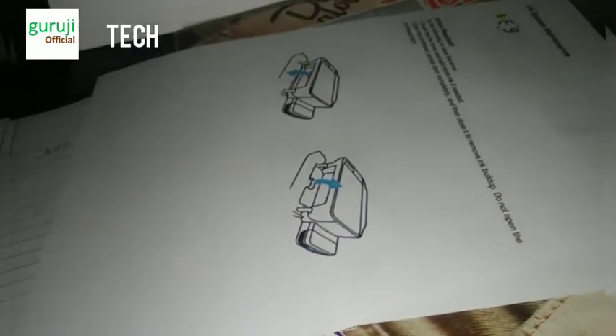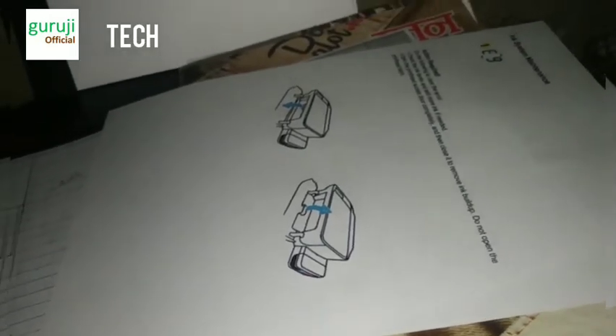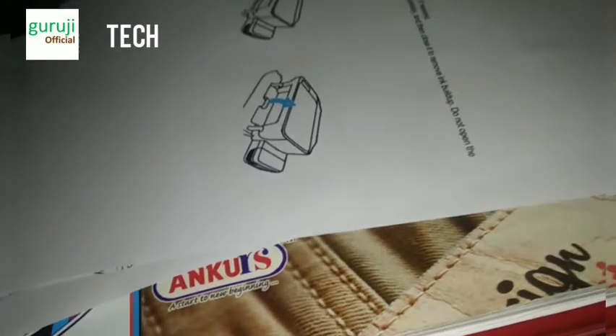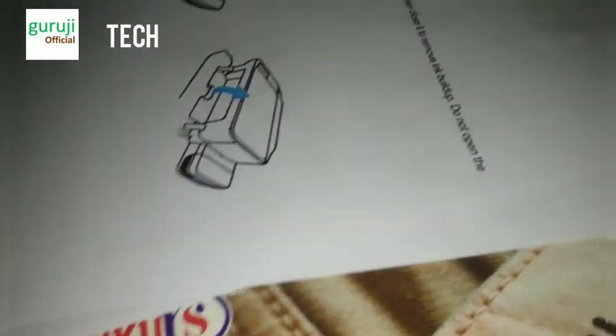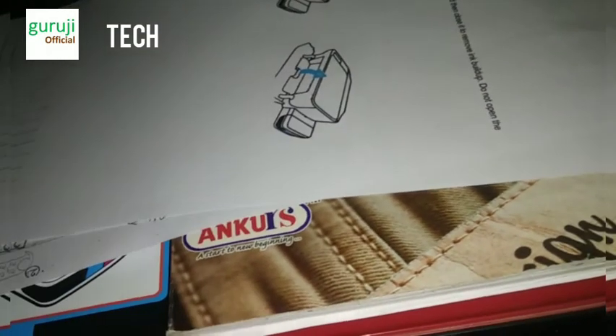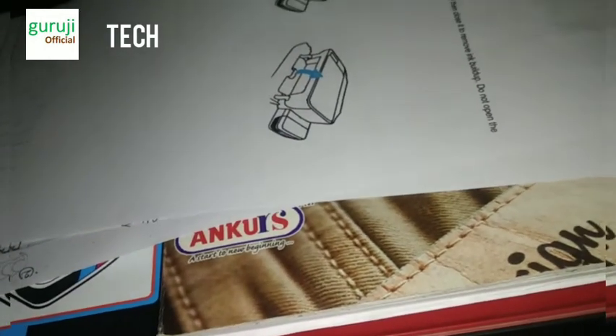This issue is not solving by just opening the cartridge, as it can't be reached that way. What you will have to do first is check your ink tanks — whether they are filled completely or not. If they are not filled completely, you need to fill them.